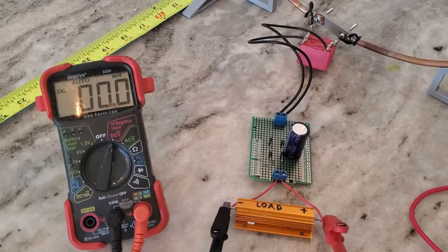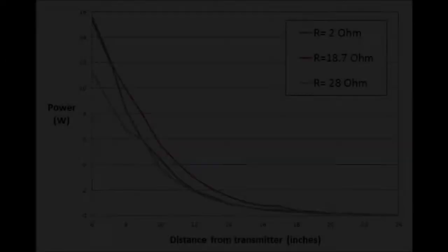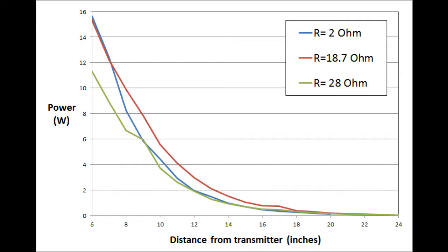Next I hooked up different load resistors to the rectifier output and measured the DC voltage across them at various distances. Knowing that V equals IR, I also plotted the DC current after I recorded the voltage. After about 18.5 ohms, the voltage didn't really go up much, so this is probably very close to the open circuit voltage of the receiver. I got the best power transfer with my 18.5-ohm load resistor, but my guess is that the best efficiency point is probably somewhere around the 10-ohm mark. There's about 40 watts of input power into the transmitter, meaning the system is around 10% efficient over a distance of one foot, which is quite a bit more than what I expected.